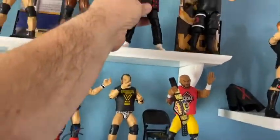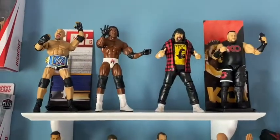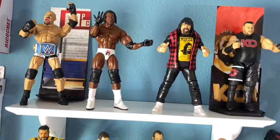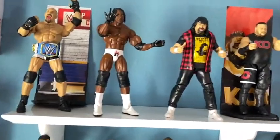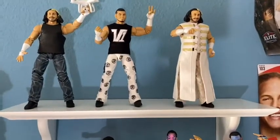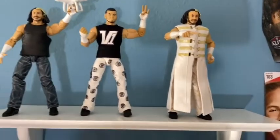Here we go with Mick Foley — going to put him up on what's kind of a legends shelf, wrestlers who don't wrestle anymore. We got Foley looking real nice up there. This collection is only about two and a half months in and it's coming along really well. Now for Matt Hardy — he might be heading to AEW soon, so maybe we'll get an AEW figure. We've got Woken Hardy up there, plus another woken Hardy that's a network exclusive, and the Matt Hardy Version 1 — love that era of him.